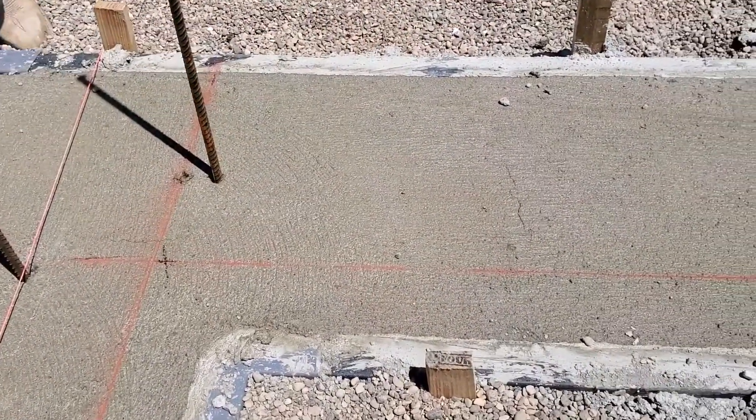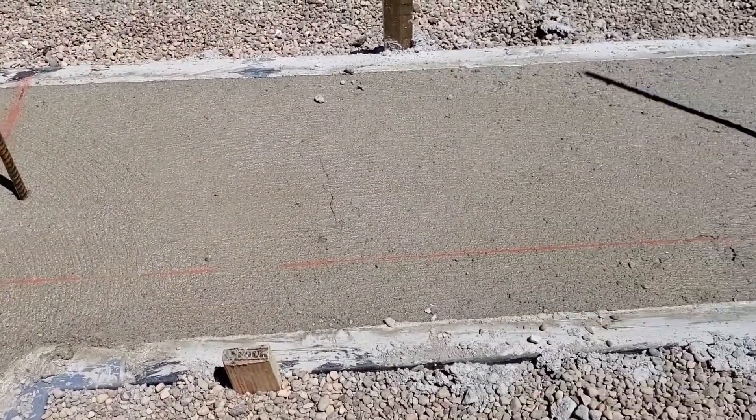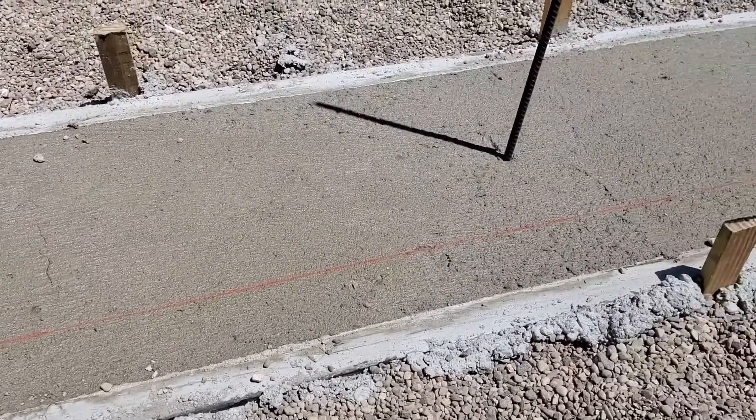Snap a chalk line along one side of the project. It should be 2 and a half inches beyond the location of the concrete wall.